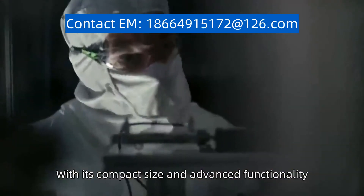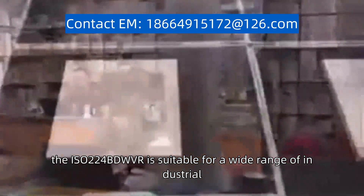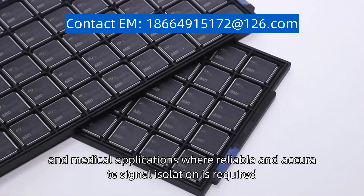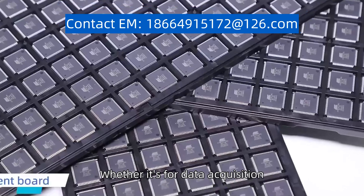With its compact size and advanced functionality, the ISO224BDWVR is suitable for a wide range of industrial, automotive, and medical applications where reliable and accurate signal isolation is required.